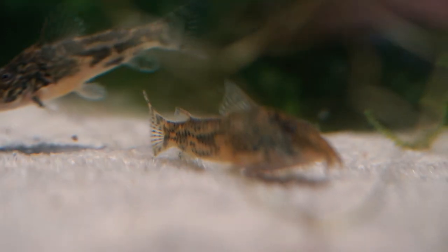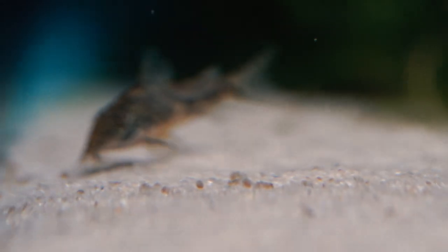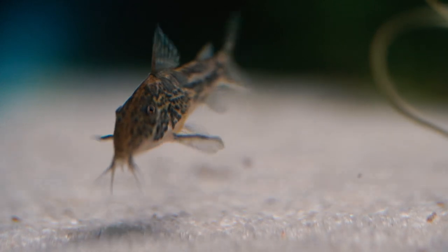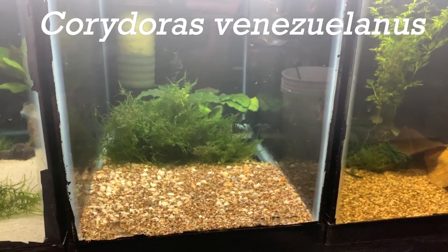The goal is basically producing a lot of these banded corys, because these are something I can take into Aquarium Co-op and we really shouldn't have any trouble moving them.